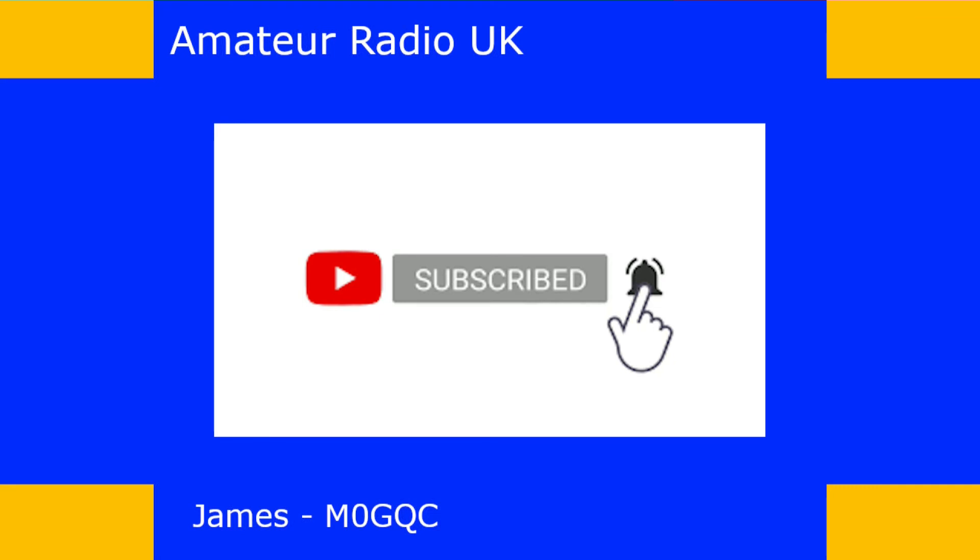If you don't like what I'm doing, feel free to click the thumbs down button — just tell me why in the comments below. I welcome your feedback, and constructive criticism will help me to improve the channel. Take care and I hope you will catch me in the next video.